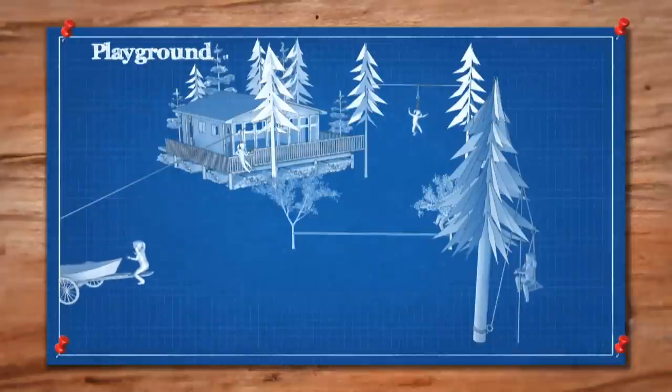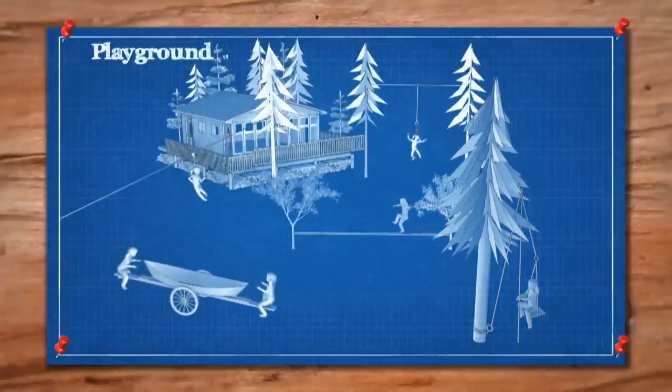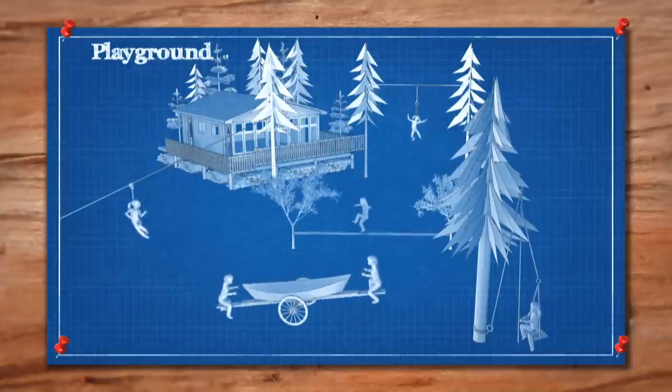I'm Andrew. I'm Kevin. Welcome to Brojax. To take advantage of the outdoors, our playground is going to have a slack line, a hammock chair, a zip line, a baby bouncer, and a teeter-totter. Something for every kid to enjoy.